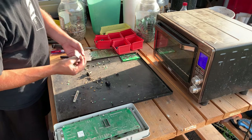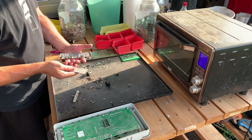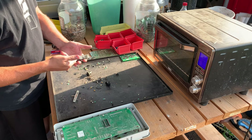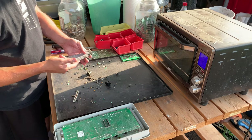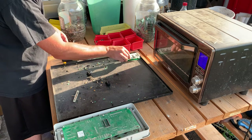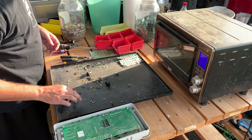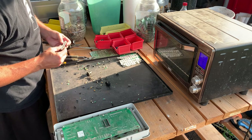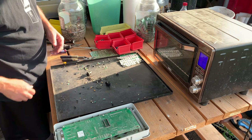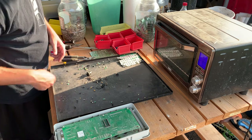This is some old ECC server RAM heat sinks that have some DDR-style IC chips glued on with thermal paste. I was going to heat these up to try to get them to free themselves, but I'm not sure that'll actually work. I don't see anything in here that's gold bearing, so that goes in my scrap pile.